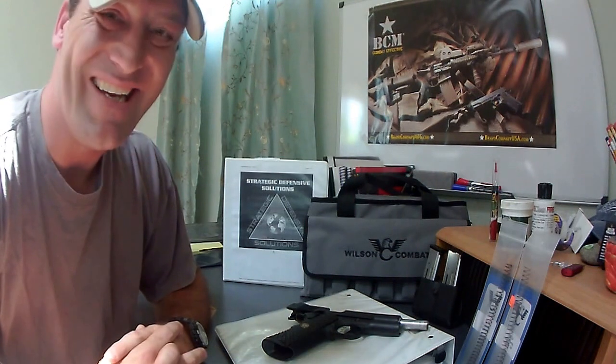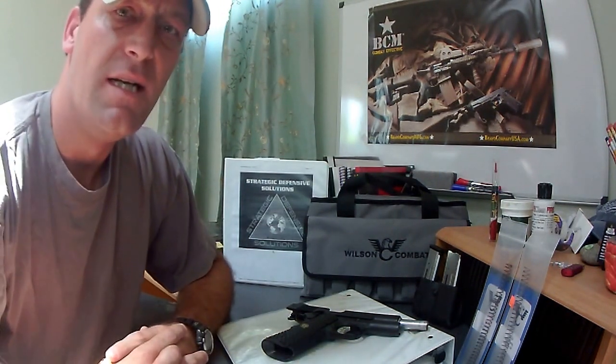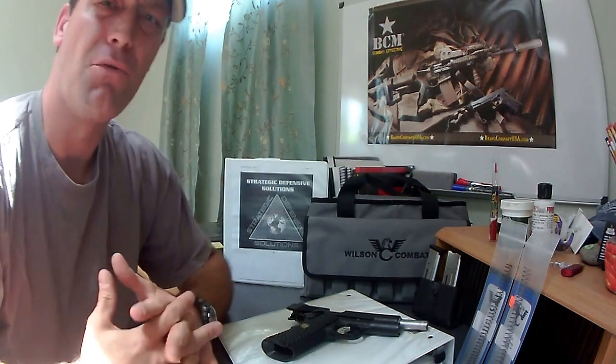I just got it past its break-in period, so it's pretty much good to go. I haven't had any issues with it whatsoever. What I'd like to do is just kind of give you a general overview of the gun, some of the mods that I had done to it, and how I spec'd this pistol out.